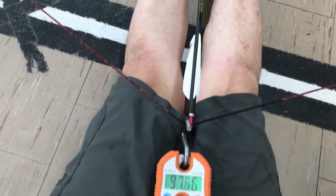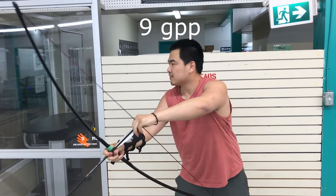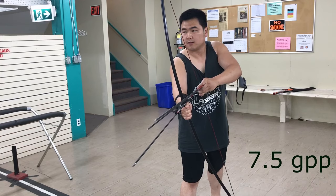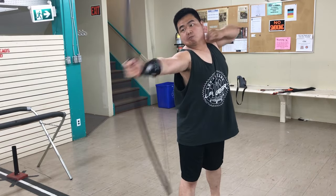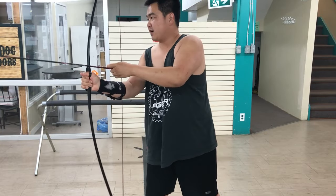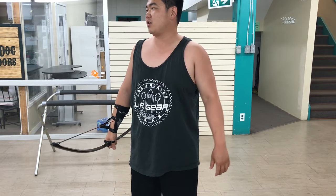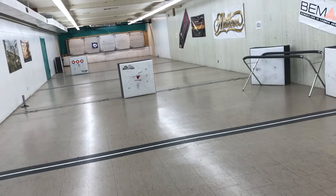Let's test the draw weight. The hand shock is high — just keep that in mind. For speed shooting I don't need to pull it to 30 inches; I'm pulling 27 or 28 inches and that's good enough. It packs a punch, and accuracy is okay — it's meh. For speed shooting I'm not going to complain too much.